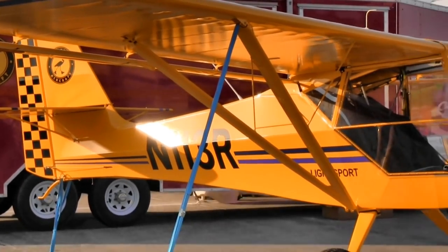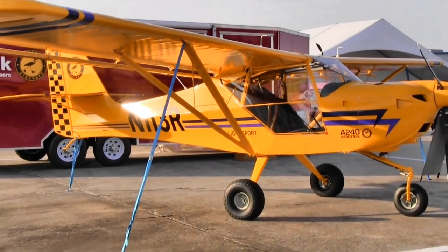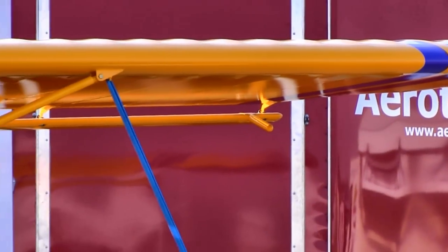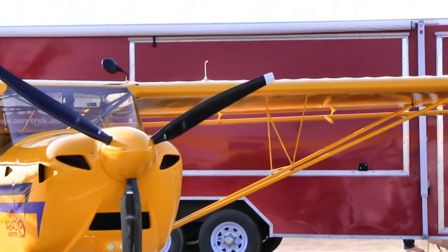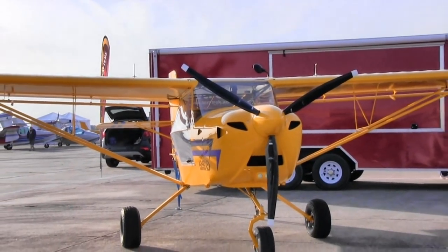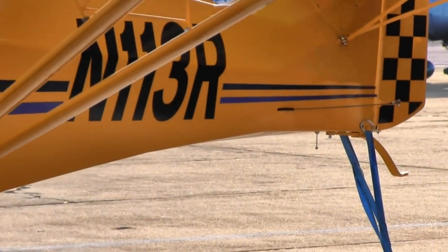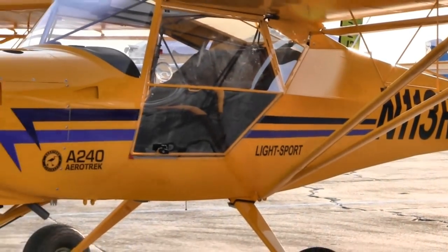The typical process is: they come to us, we deliver an SLSA airplane without floats, and they usually fly it on wheels first to get used to it and enjoy it. Then they decide — or they may have already decided — what kind of floats they want. They make arrangements to purchase floats from companies like Claymar in Canada, Full Lotus, or float manufacturers from the Czech Republic.